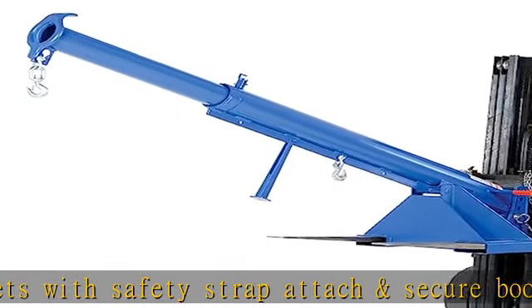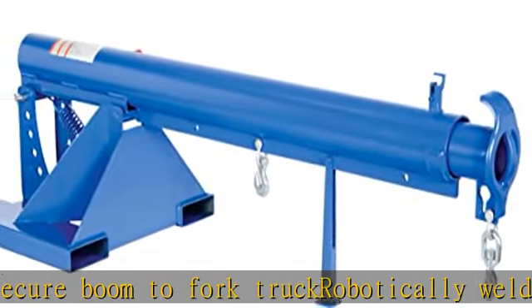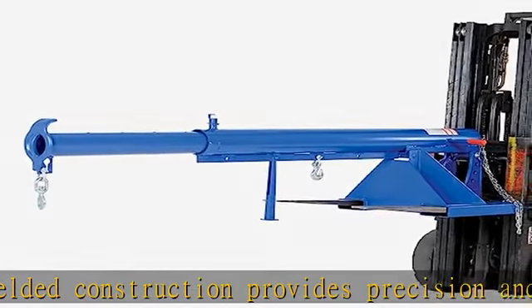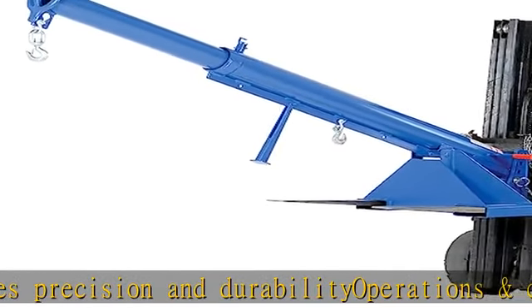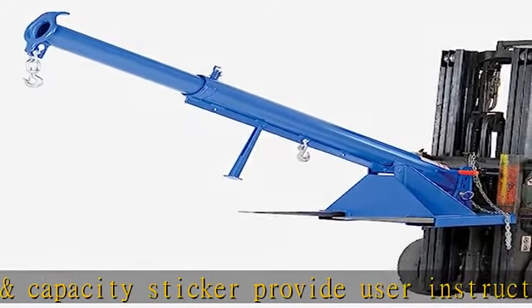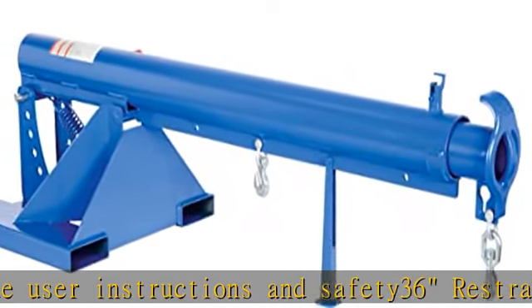Fork pocket 7-1/2 x 2-1/2. Check the description to get this product today at the best price. Unique design converts fork trucks into overhead lifting cranes. Fork pockets with safety strap attach and secure boom to fork truck. Robotically welded construction provides precision and durability. Operations and capacity sticker provide user instructions and safety. 36 restraint fork pocket 7-1/2 x 2-1/2.